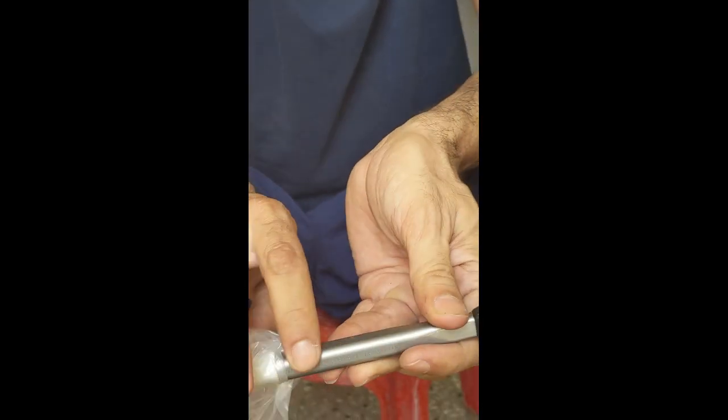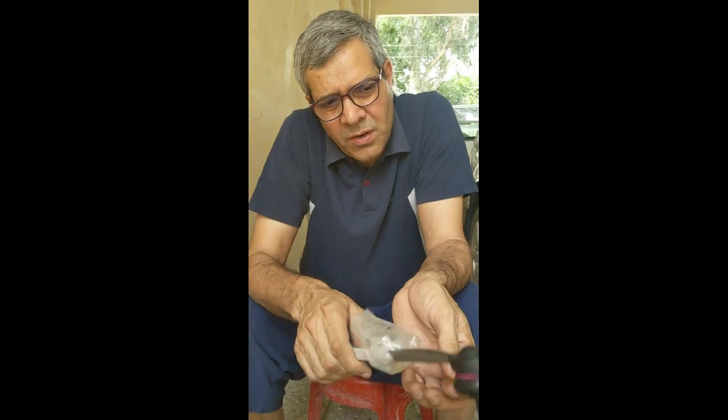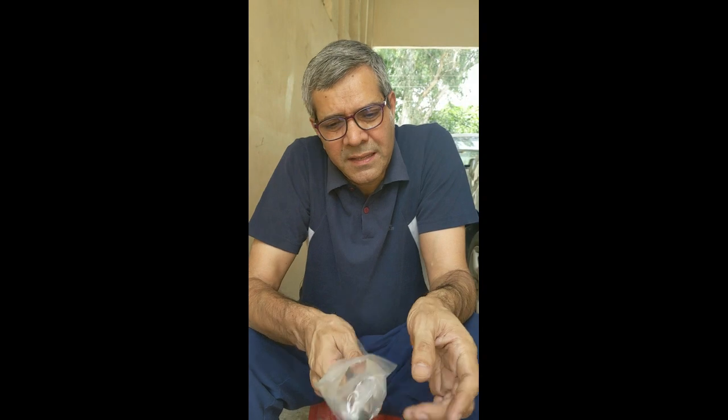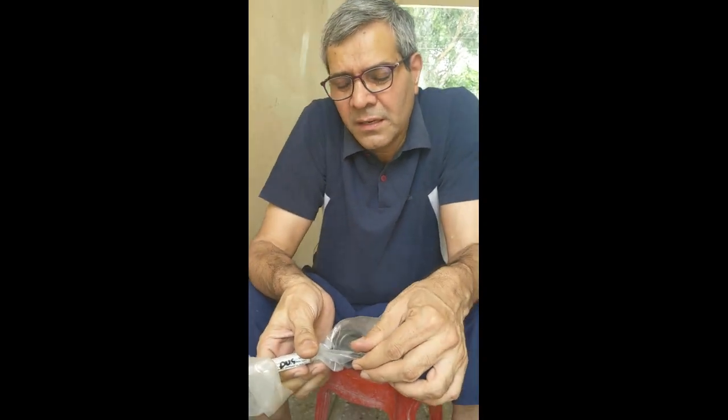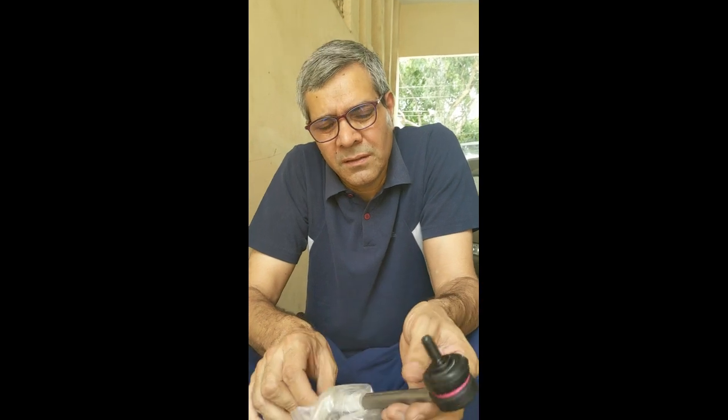So these are some of the functions of this link rod that we will be replacing, and this is an original part — as you can see it is made in Germany. There is a link rod on either side of the tires, so I will first remove the tires. There are two nuts that need to be removed and I will show you the process after I have removed the wheel.